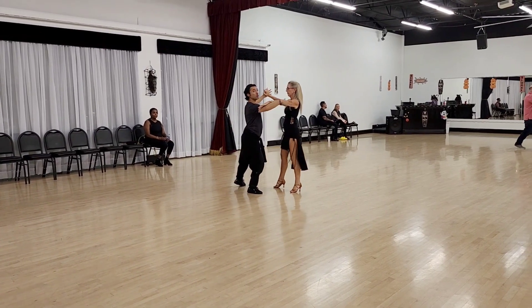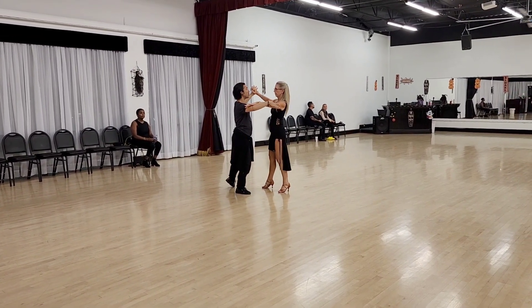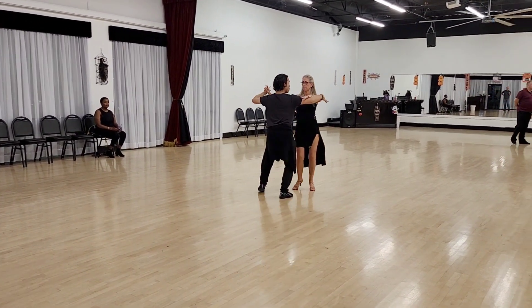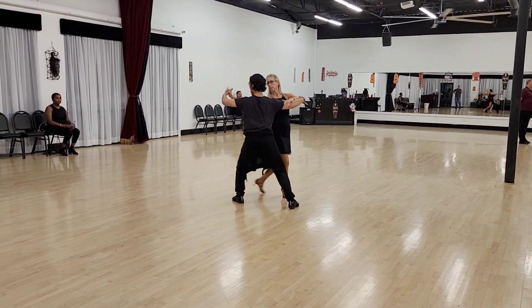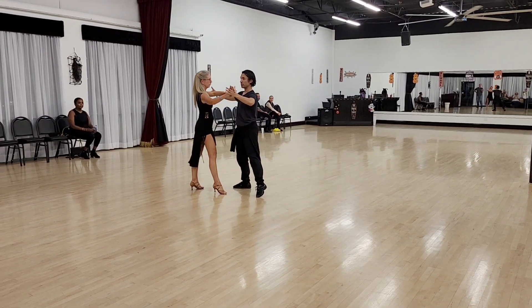Another half pivot here, and we're going to go into quick, quick — close — slow. Quick, quick, slow.